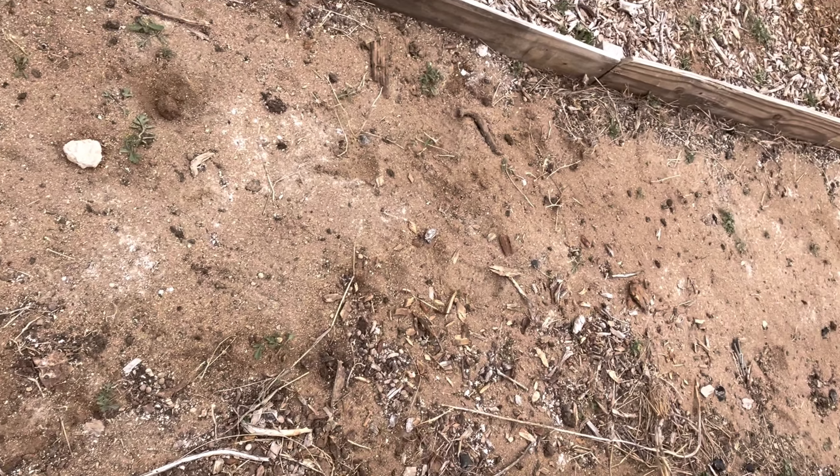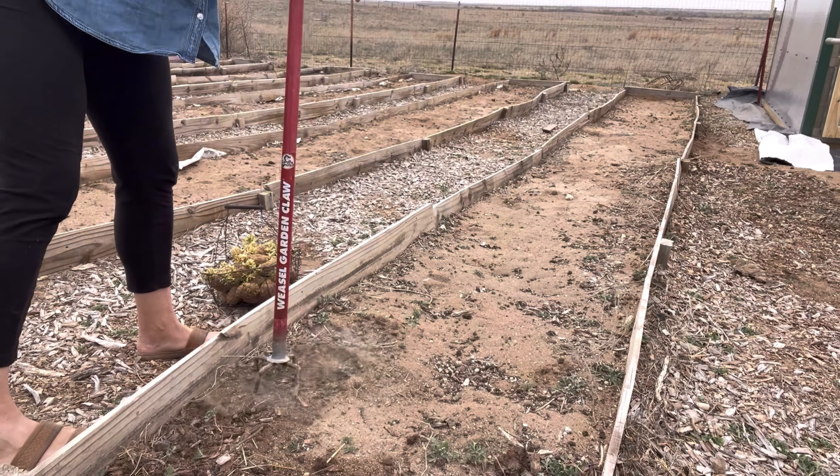We have a little bit of growth in there along here, so what I'm just going to do is grab my handy little weasel and break up the soil.